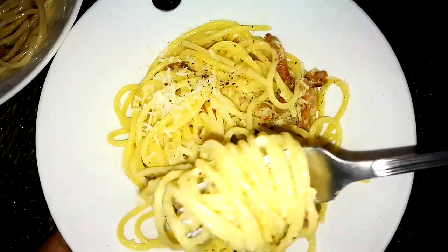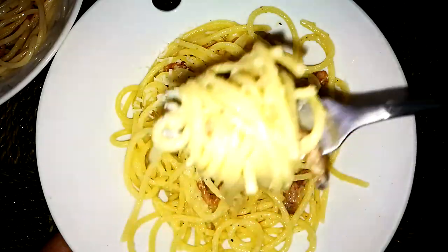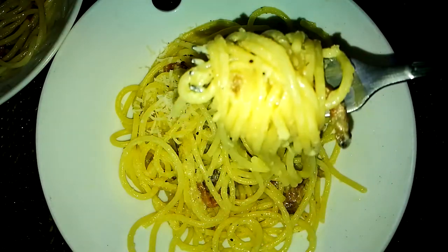The Filipino way of making carbonara uses cream, garlic, bacon, and mushrooms. I'm not saying it's wrong, but it's more of an alfredo to me than a carbonara. That guanciale is something else — look at that.